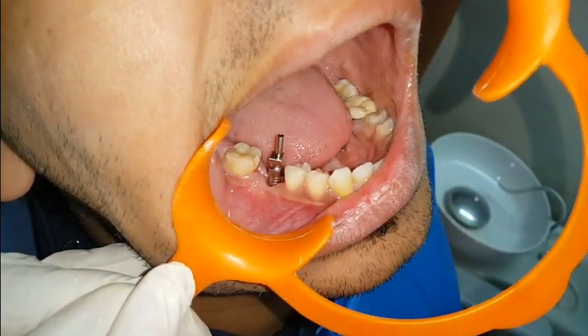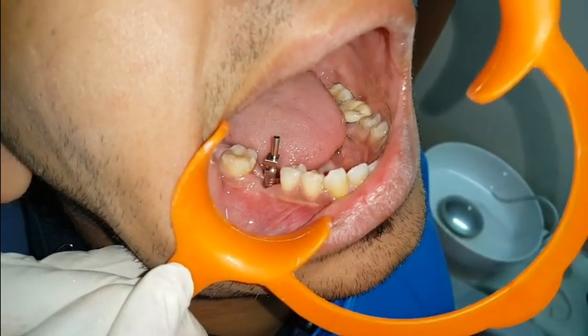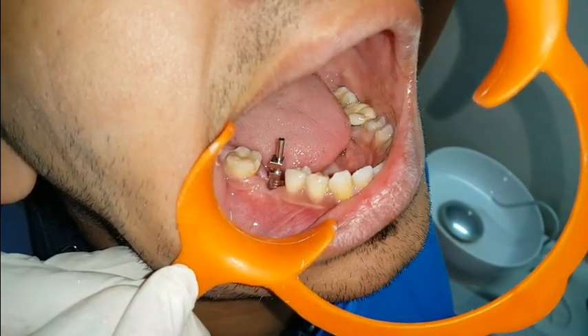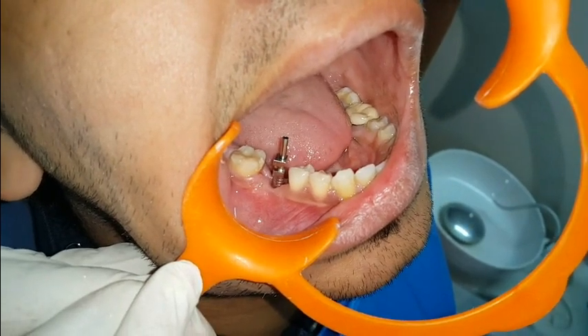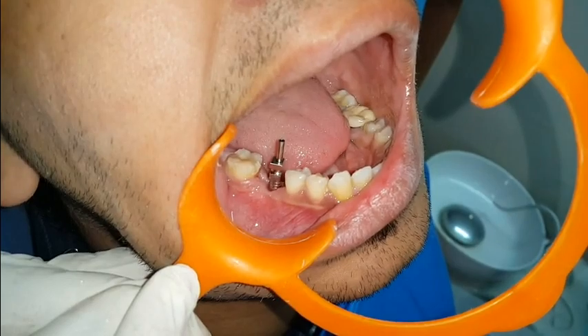Now this pickup type impression coping is attached with the implant fixture and we will take one X-ray to confirm that the impression coping is fitted accurately without any spacing at the implant.